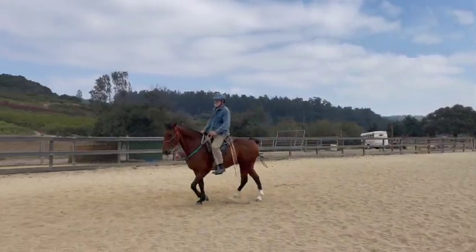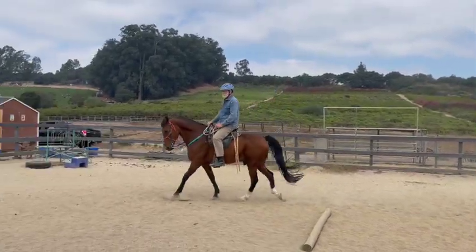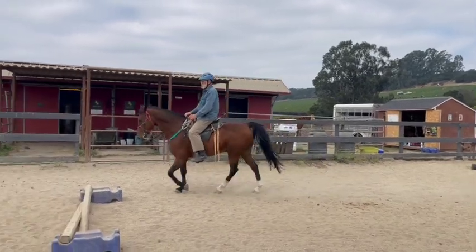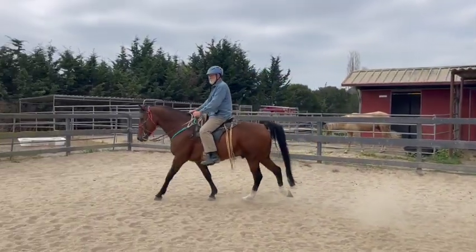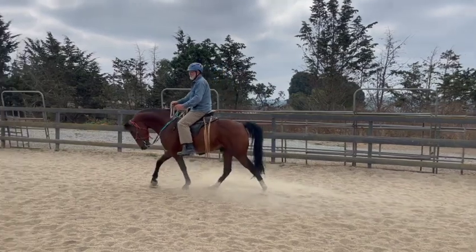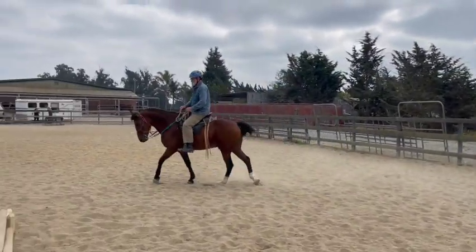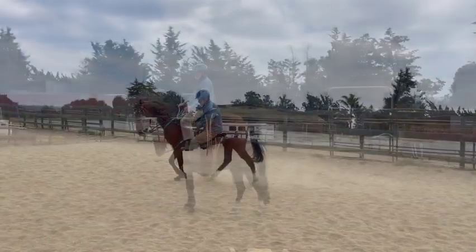Remember your outside rein and leg if he's drifting, and lean back a little bit. Just a little half-halt — that's better speed. He was going a little faster and more tense, getting closer to a step pace. He slowed down too much though. He's like 'I'm doing good, I'm relaxing' — now I would stop because that was very good. Stop, head down — give him a break.